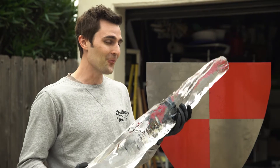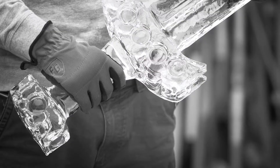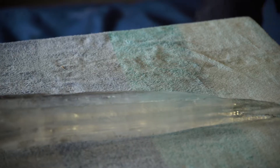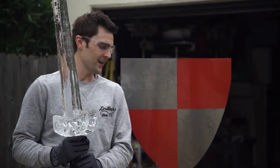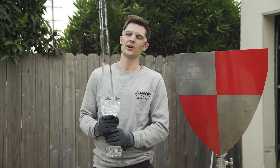This icicle was way, way stronger than I anticipated, but let's test out the sword. Here is our ice sword — it's just so awesome. I'm really going to go for it. I'm going to swing as hard as I can, and if I can even put a dent in this, I'll be super stoked. But there's only one way to find out.